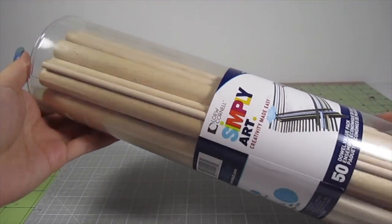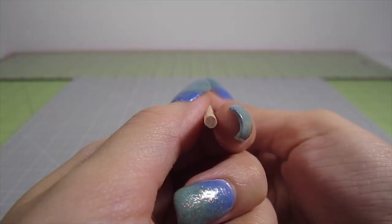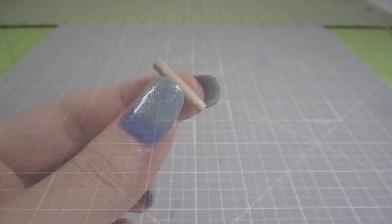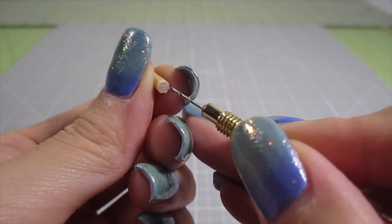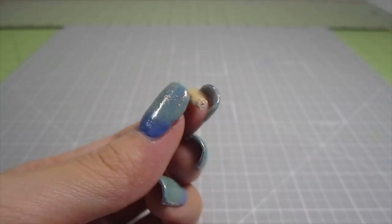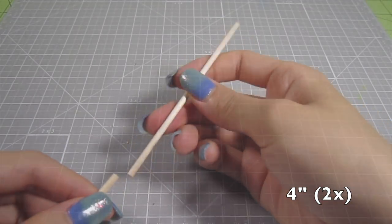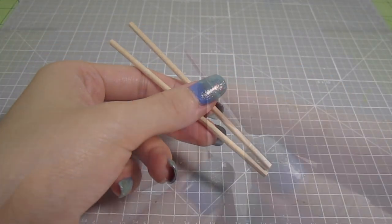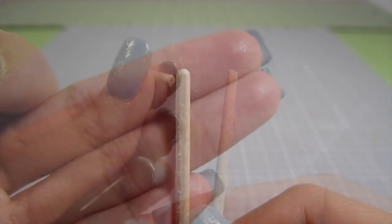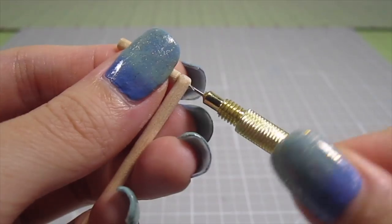Now let's get to work on the foldable legs. For this, I'll be using some round dowels — these are ⅛ inch thick and perfect for this project. First, I cut out a ¾ inch length from one end using an X-Acto knife. Then, with a tiny hand drill, I drill a hole into the center of each end. They don't need to be super deep; I drill about ¼ inch down. Set this aside for now. Then I cut out two 4-inch lengths and round out one end with a file. This curve will allow the legs to move smoothly when we assemble it. Place this curved end next to the ¾ inch piece and drill a hole all the way through it until it meets the other piece.